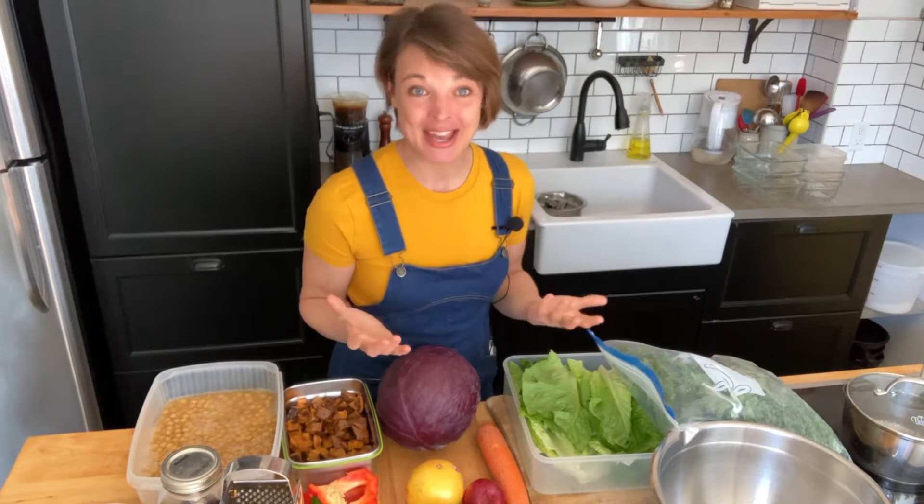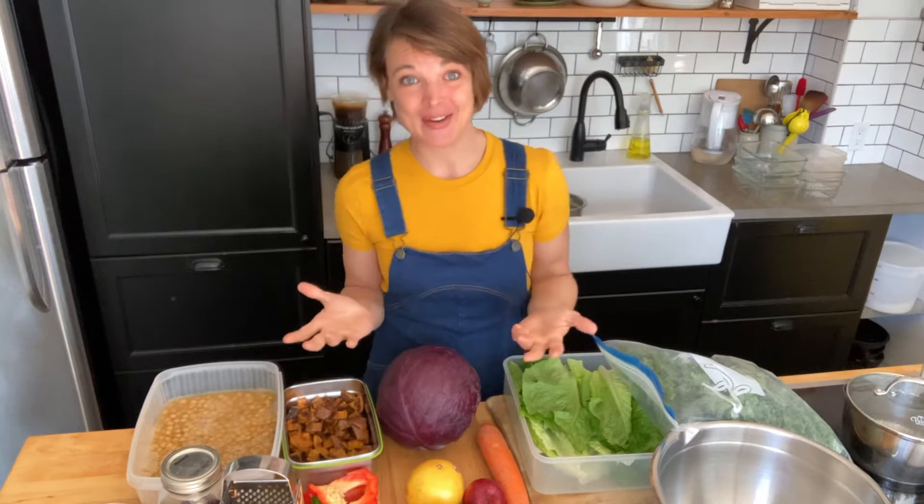Hey everybody! Today I just wanted to shoot you a little bonus video because I'm making my salads for the week and I thought you might be curious to see how I do it.